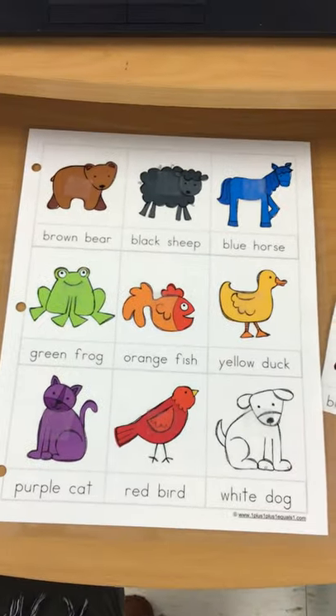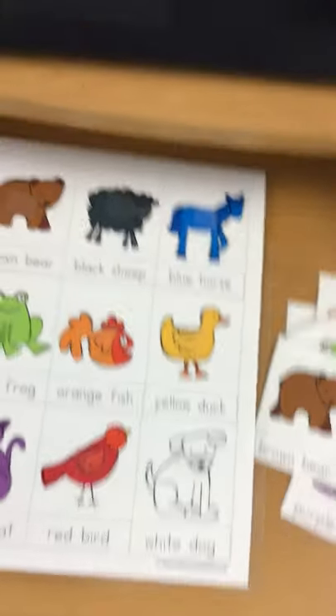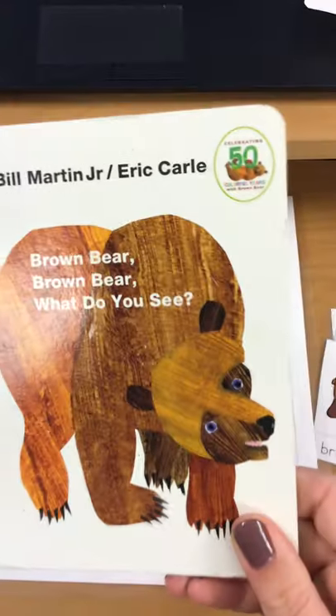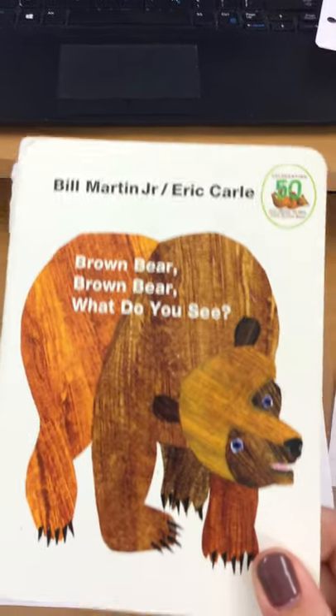Hi! We are going to match our colored animals. This game goes with the book 'Brown Bear, Brown Bear, What Do You See?'